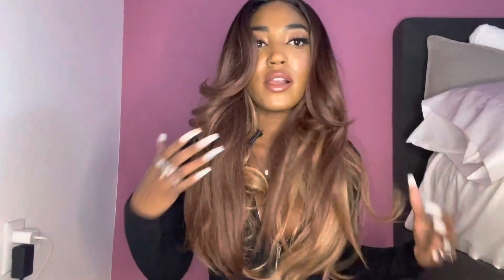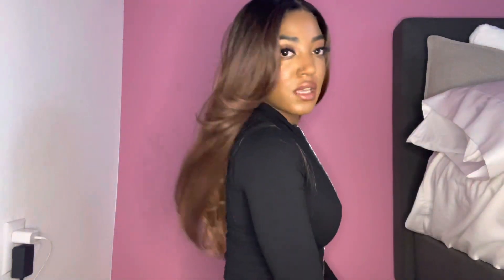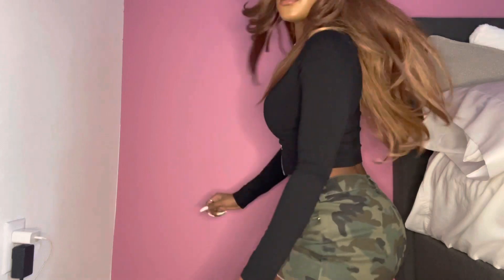This texture tends to last a lot longer than a silkier texture, so I'm loving it. The color is really pretty — it also comes with dark roots — but I just don't think it's for me personally. The hair to the front, the sides, and the back has a nice density; it's not too thick and not too thin, it's the perfect density.